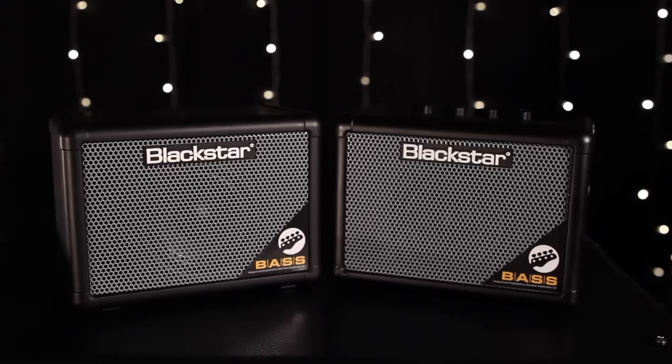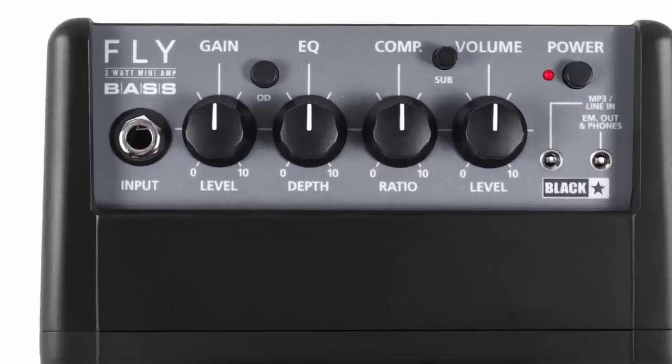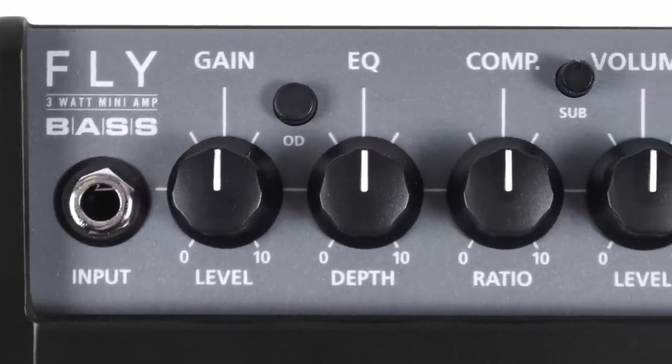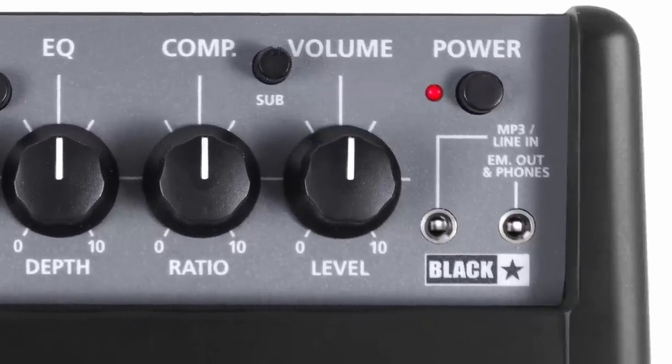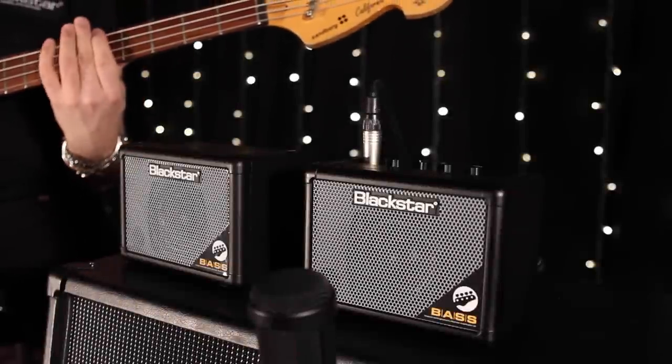Now introducing the Fly 3 bass from Blackstar. This 3 watt mini bass amp includes 2 channels, clean and overdrive, sub control to add amazing low end, and a 3 inch full range speaker producing Blackstar tones.